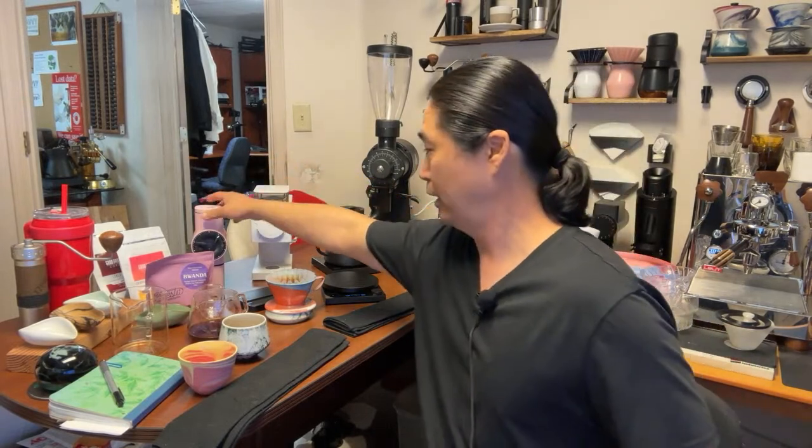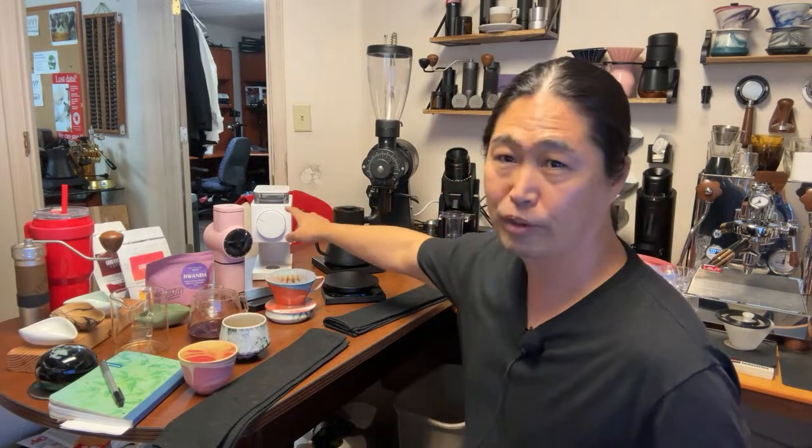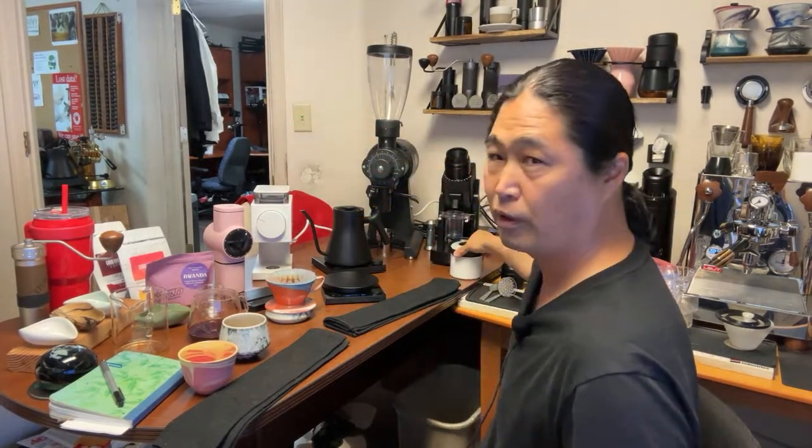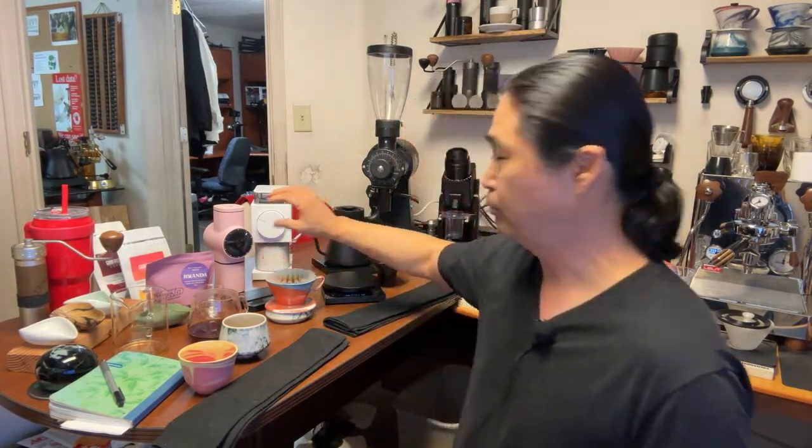Back to the Fellow Ode Gen 2 — I cannot wait to compare it to the Pietro. It should be really good on Thursday. I'm hoping the Pietro performs significantly better because the Pietro is close to $500 while the Gen 2 is $350 — a huge price difference. If you add the MP burrs to the Gen 2 it pushes close to $500 as well, so they're about the same price range, and I'm hoping there's a significant difference in taste.